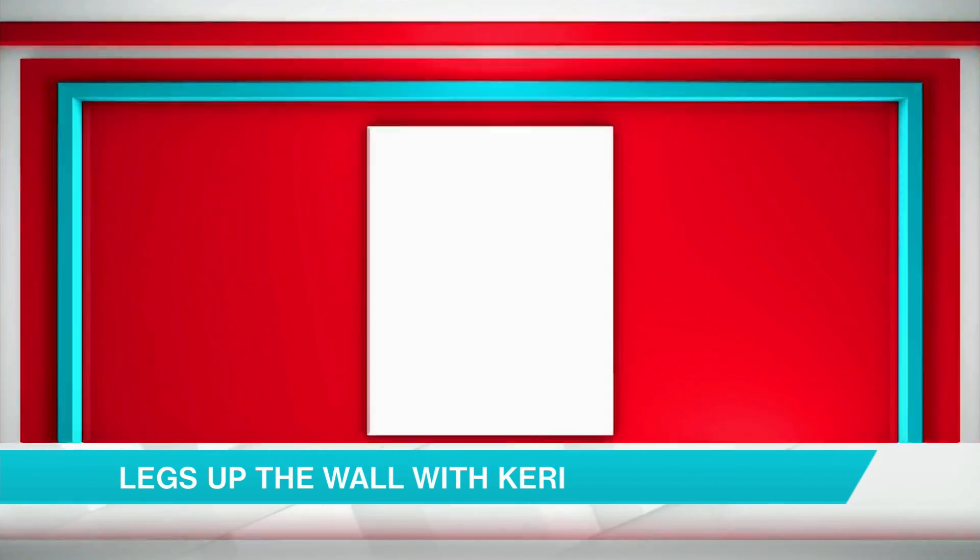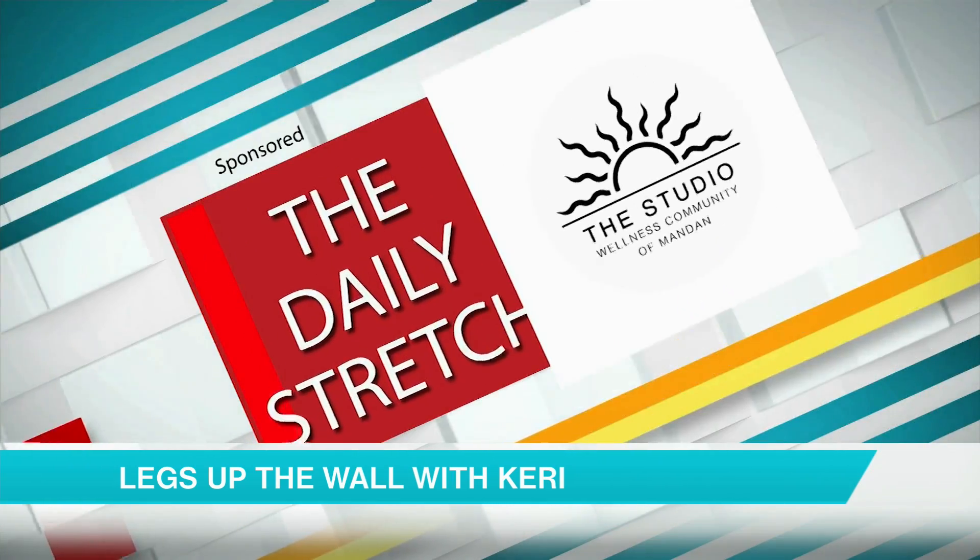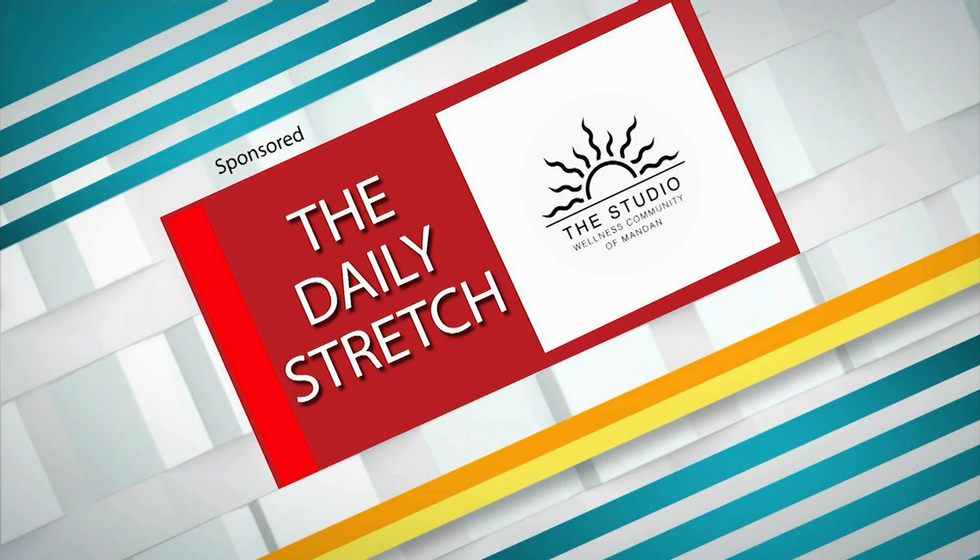Thank you! This has been The Daily Stretch brought to you by The Studio Wellness Community of Mandant.